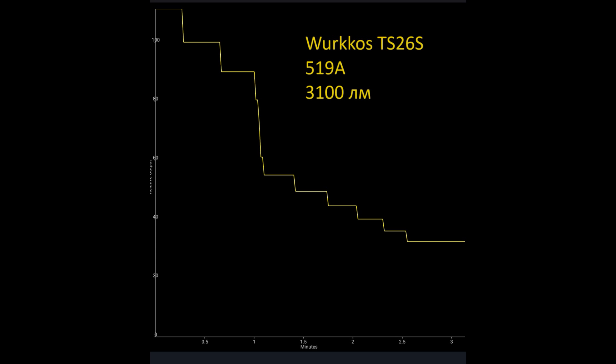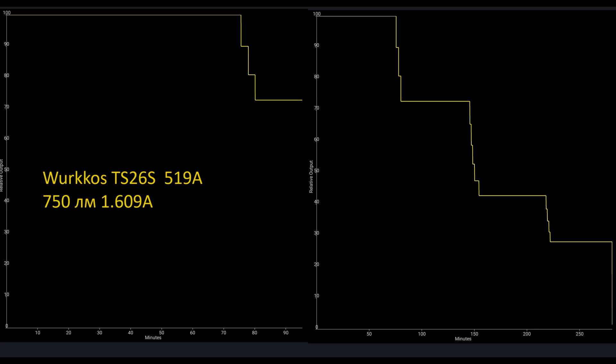Of course we should understand that turbo at 3100 lumens is a little too much for a handheld flashlight, even considering the weight — it's about 100 grams, and with battery it's over 200 grams. That's too much power for handheld use for a long time. We have about 1 minute on turbo. Here we have high mode and 750 lumen mode shown.